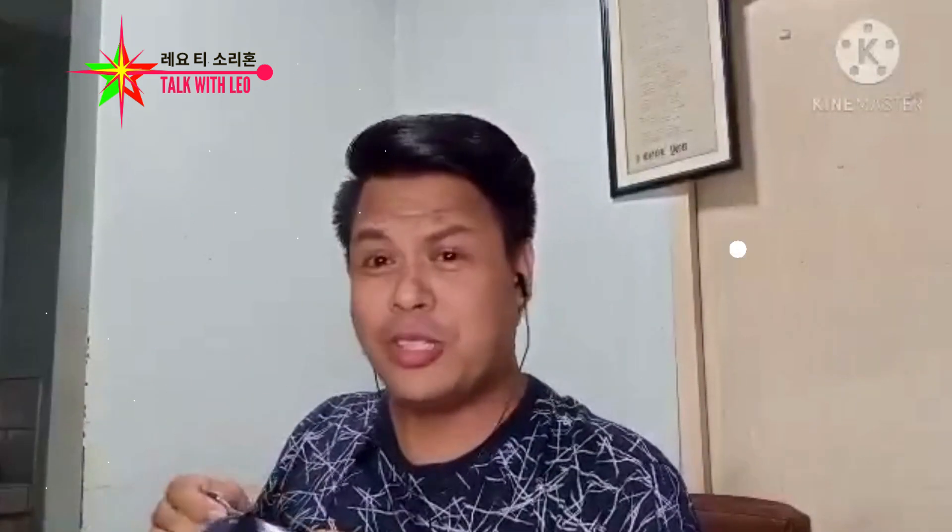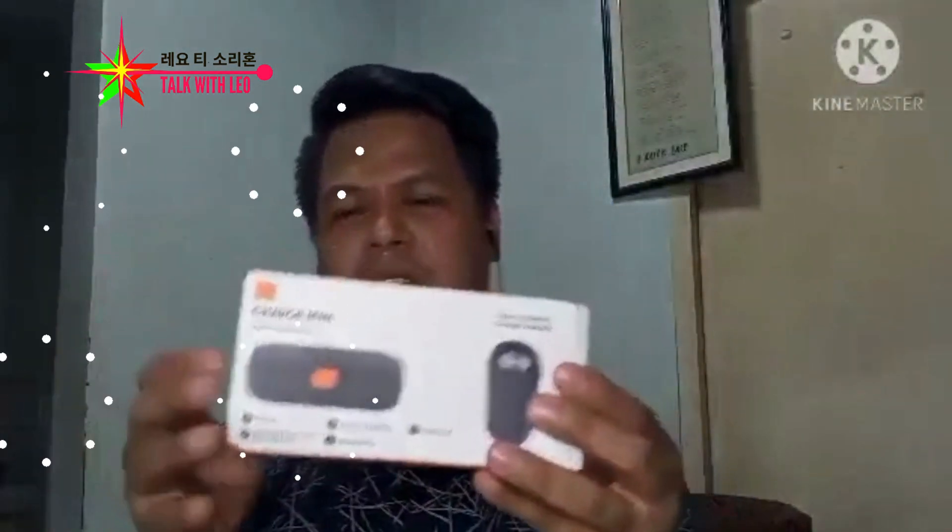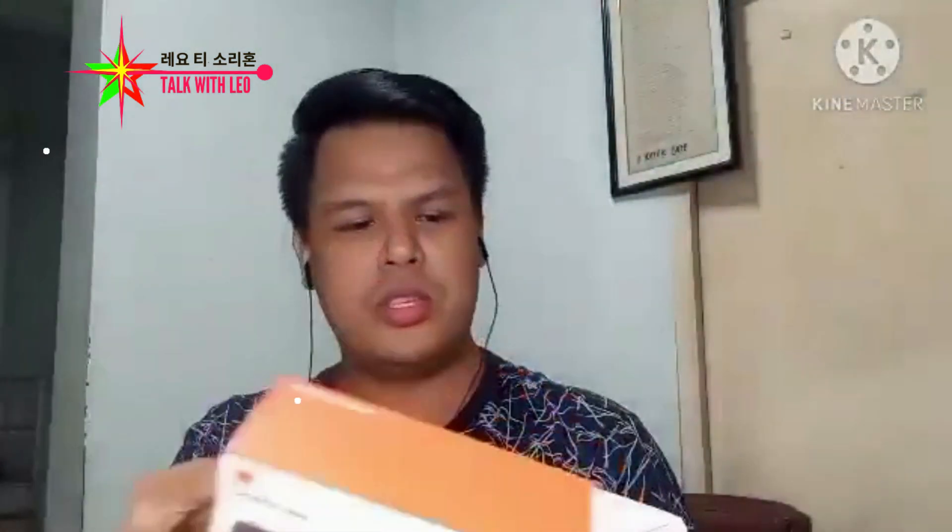Abangan. Okay, pwede naman gumamit ng gunting, wala namang masama. Kaso nga lang, hindi ko marunong mag-edit ng video — dirediretsyo lang. So, this is it. Ganito siya. Nakita ba? Naku, nasira na agad yung box, oh. Unboxing, tapos parang sirahan na. Pero still, maganda pa din. Ano pang inaantay nyo? Wala na, tapos na yung unboxing. Kasi ang kunti lang pala.